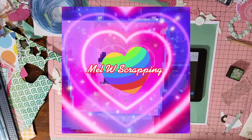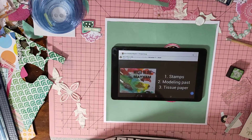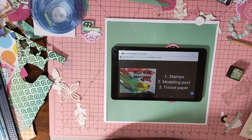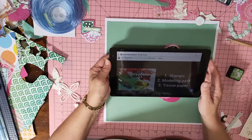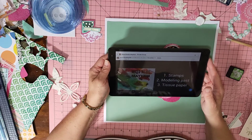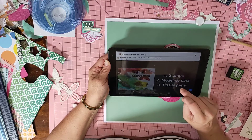Hi guys, it's Mel here from Mel Duffy Scrapping. I'm here to bring you a layout I'm about to put together for Mix Media Mayhem. This Friday, Jessie from Jessie B Scrapbooking has picked the recipe, and it is stamps, modelling paste, and tissue paper.